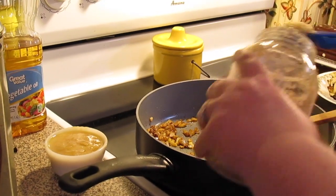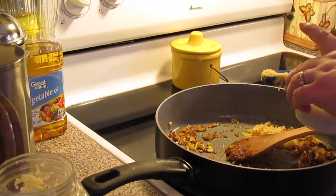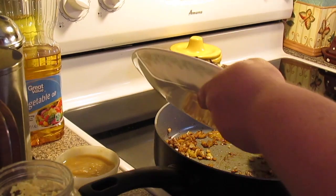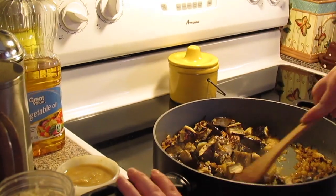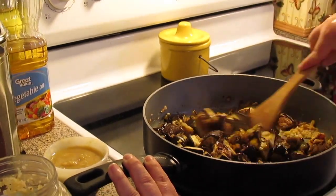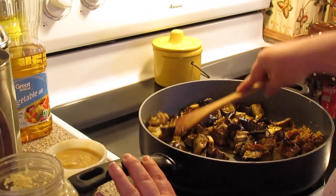Two tablespoons of some minced garlic, two to three tablespoons of minced ginger — I'm using my ginger paste. Then we're going to put our roasted eggplant in. Now you don't have to roast your eggplant; you can just cube it up and throw it in. The roasting brings a little bit more flavor out. It's totally your preference.